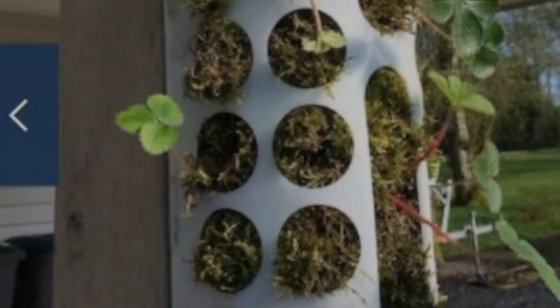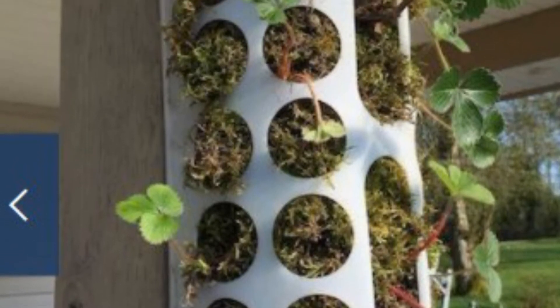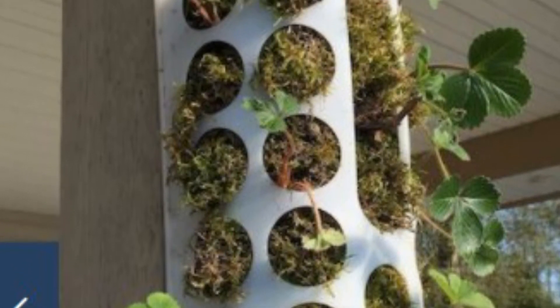6. Grow Some Strawberries. Instead of filling this IKEA organizer with what it's intended to hold — plastic bags — it takes on a brand new life out back when you use it as a vertical farm for fresh fruit.